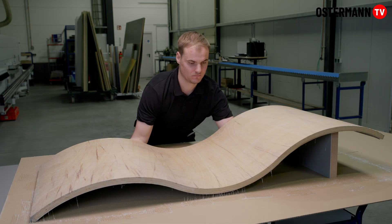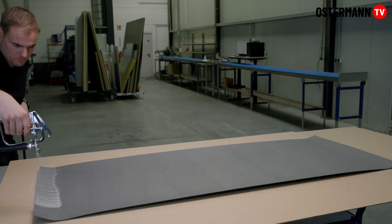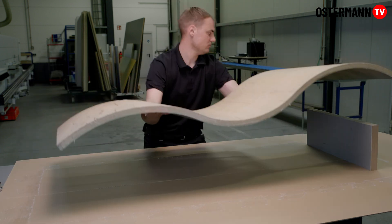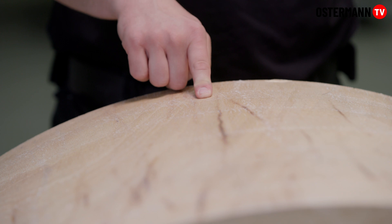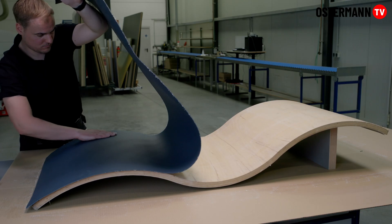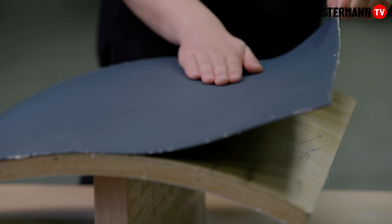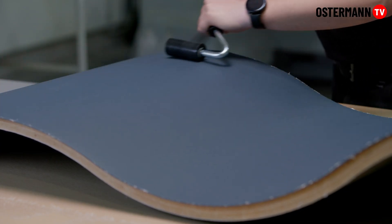A finger test will show if the adhesive has dried long enough and if the materials can be bonded. When you put a finger onto the glued surface, no glue should stick to your finger. A firm bond is formed immediately and without sustained pressure. The work piece can be directly installed or further processed.